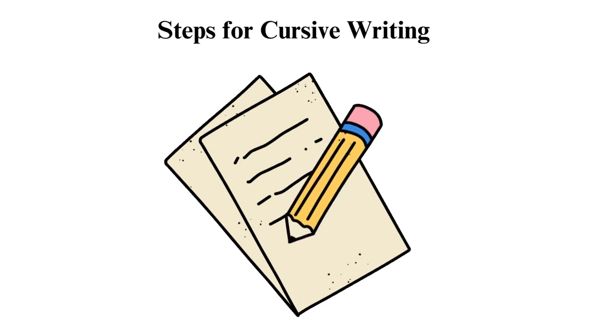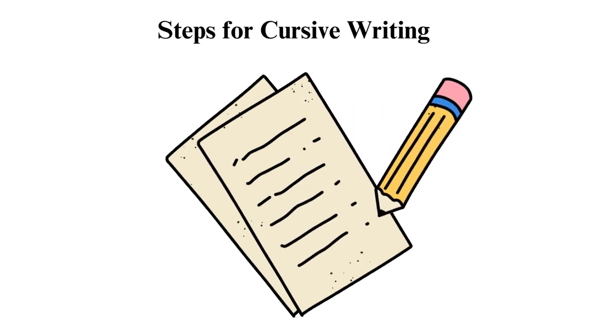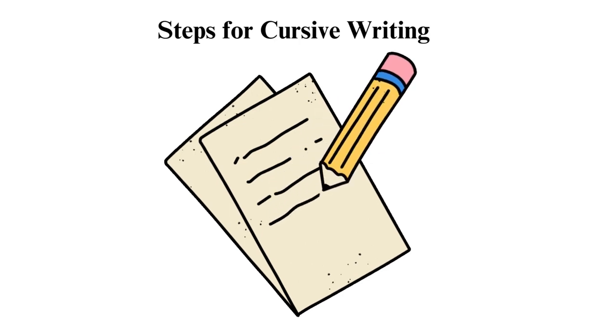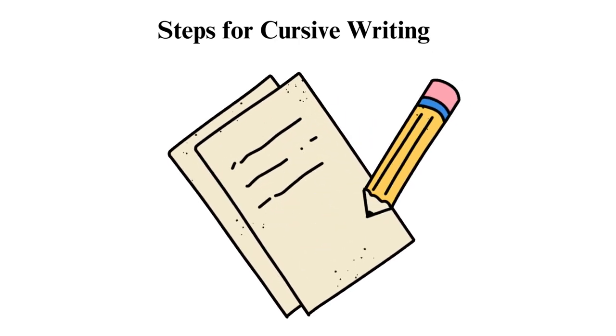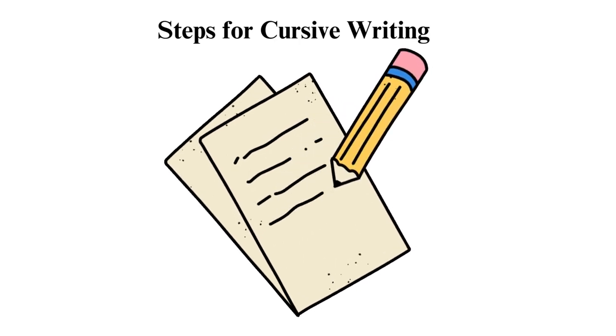It takes time and practice to master this writing art. Start with the basic shapes, lower and uppercase letters, and finally joining words. If you are patient and persistent, you will become an expert in no time.